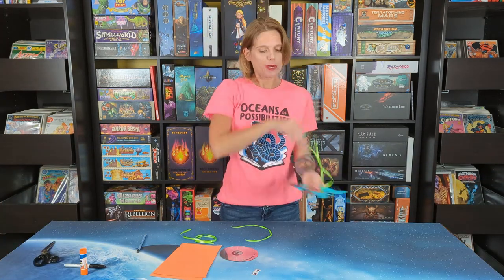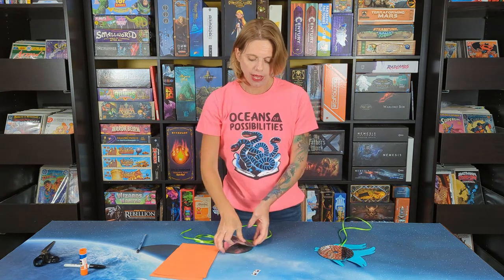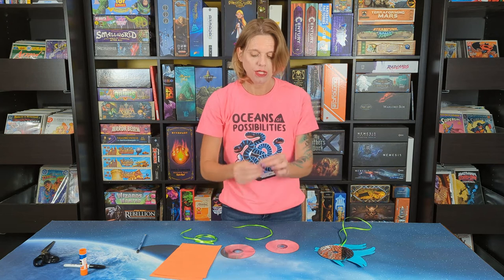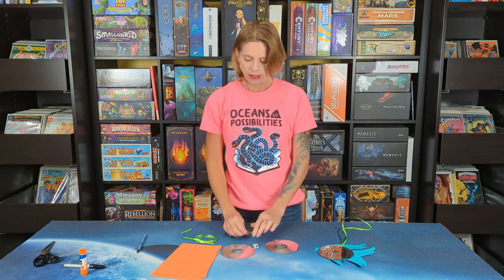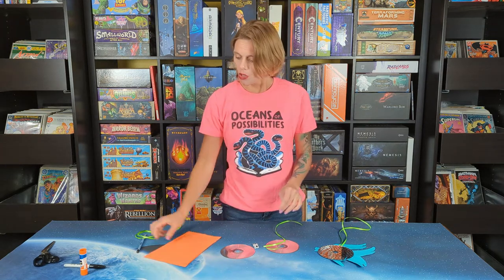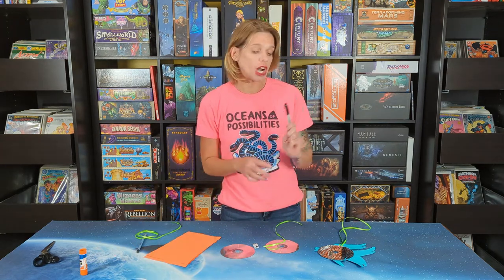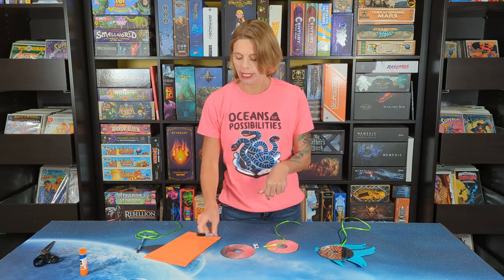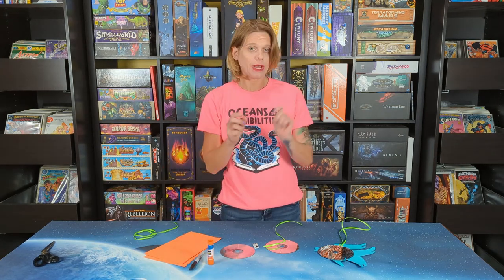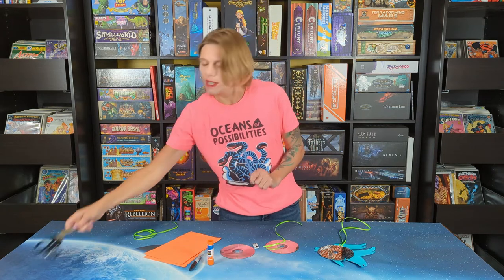When you pick up your kit from the library you will have two CDs, two sticker eyes, a piece of ribbon, and some construction paper. You will also want a Sharpie if you want to draw scales on your CD, some glue, possibly a pencil if you want to outline your fins first, and some scissors.